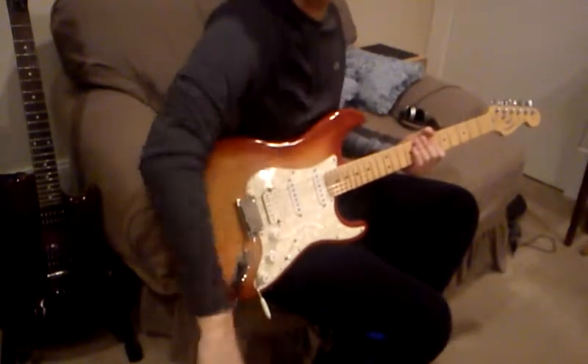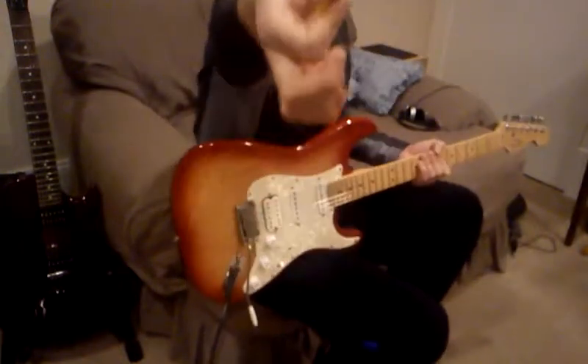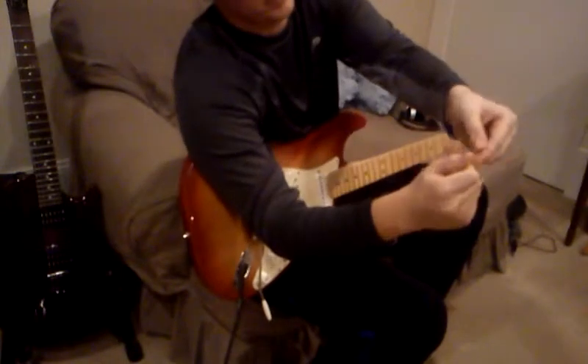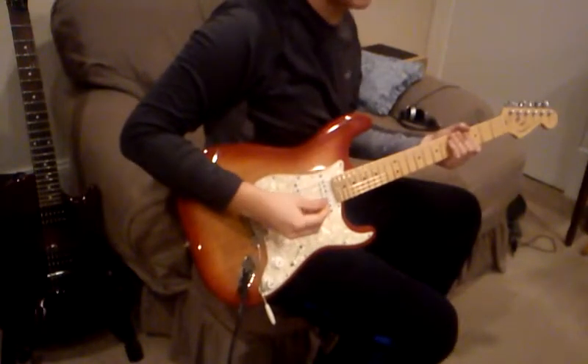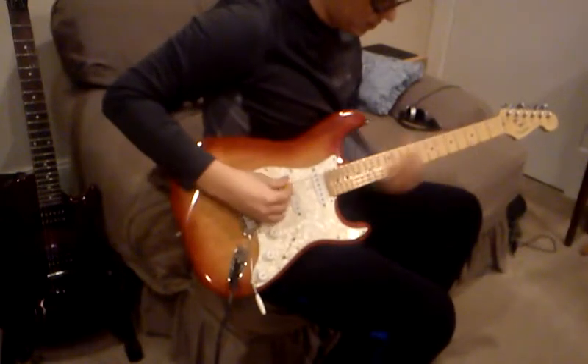Hold the pick like this so your thumb is just barely past the pick — here's your pick, and you put your thumb right there so just a little bit of the pick is peeking out. So when you hit it, it's a squealy — it's a pinched harmonic, whatever you want to call it. And if you're just hitting a harmonic, you're going to be like...